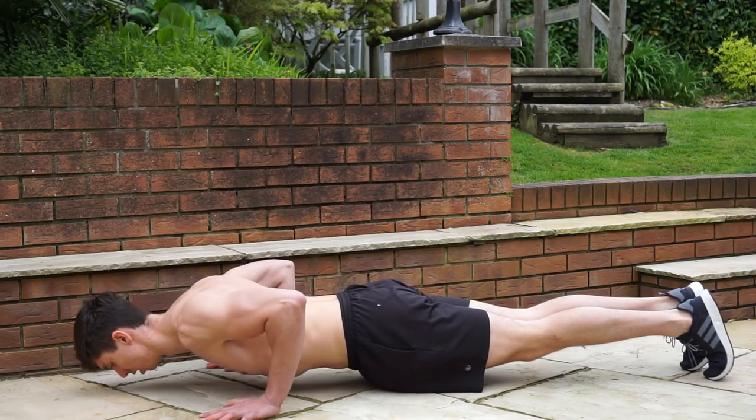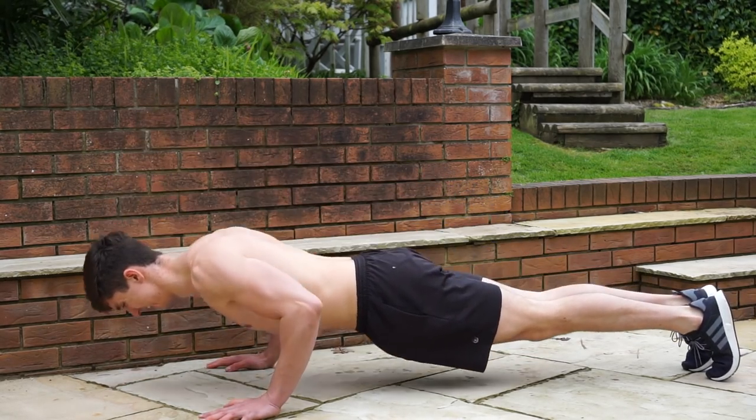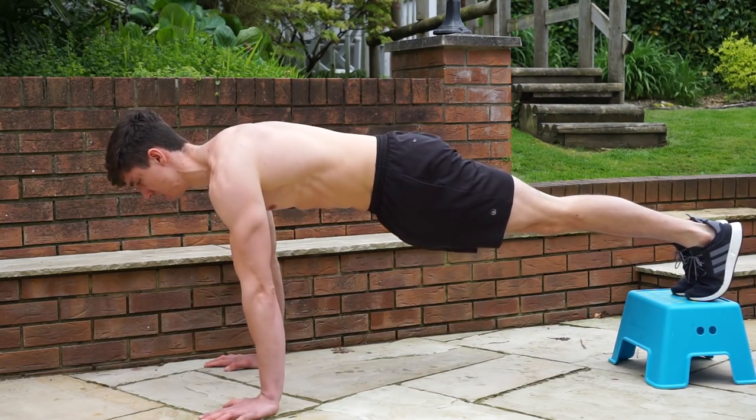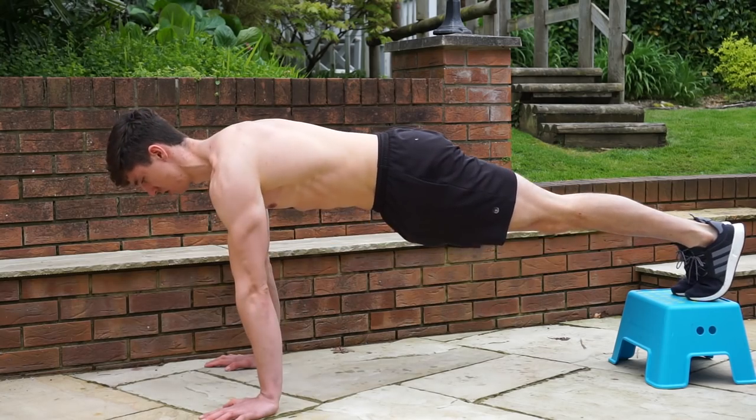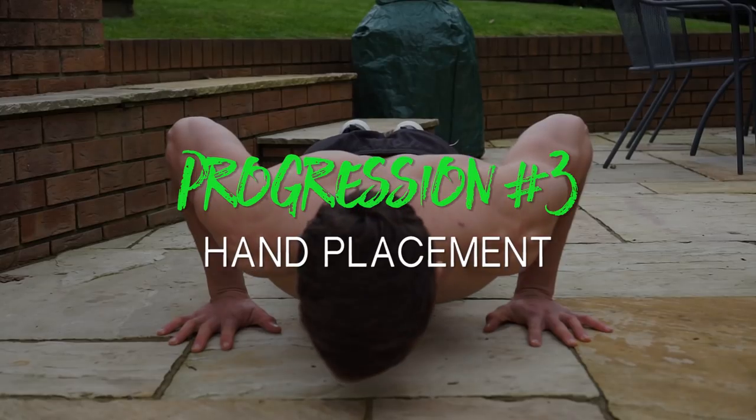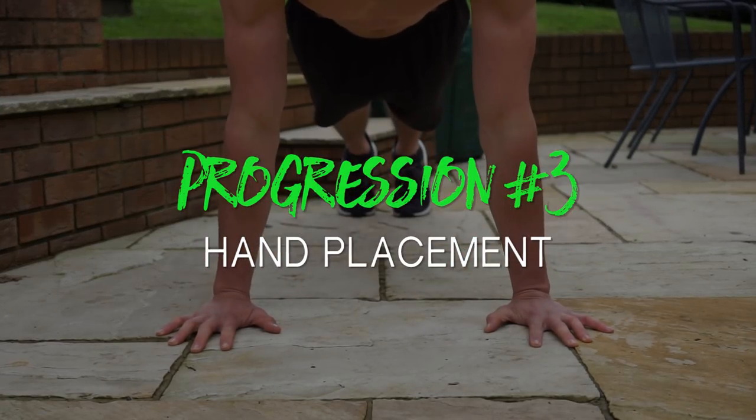From there we can perform our push-ups, and when these start getting a little bit easy we can do the reverse — elevate the feet to place more load on the shoulders and make the exercise harder. Next, let's talk about hand placement, as how we place our hands in the push-up is going to change both the intensity of the exercise and the muscles being focused on.